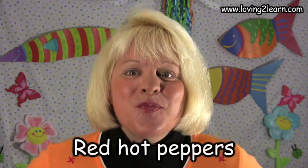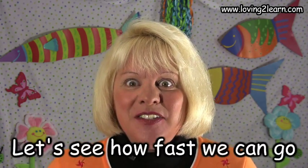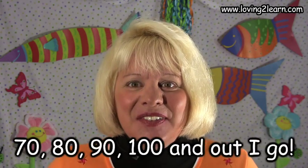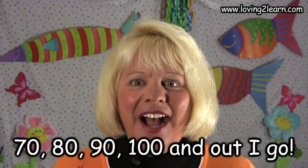You want to say it again? Okay. Say it with me nice and loud. Red Hot Peppers, speed up the rope. Let's see how fast we can go. 10, 20, 30, 40, 50, 60, 70, 80, 90, 100, and out I go. Whoa. That is fast, isn't it?